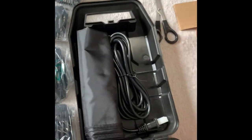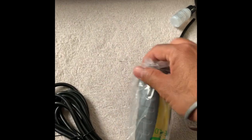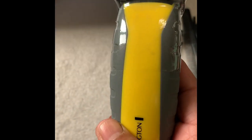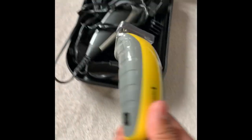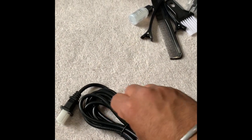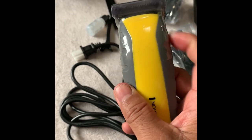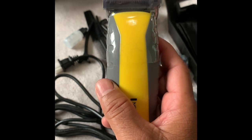My son has already started taking things out. I took out the clippers — I really like the color, shiny and pretty smooth to hold. The size is a little smaller compared to my previous one, but it's comfortable to hold. It comes with a pretty long cable — an eight-foot industrial grade cable, so it's not a cheap cord. You can see the cable is pretty thick.